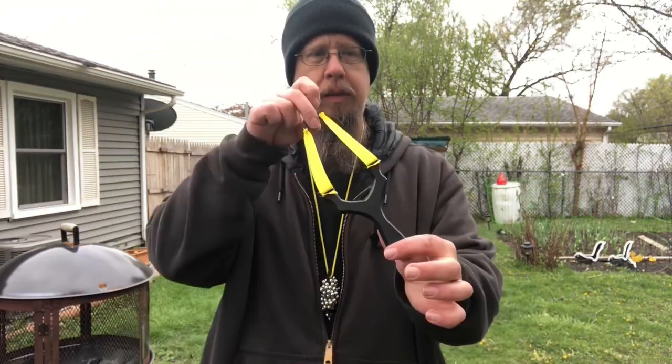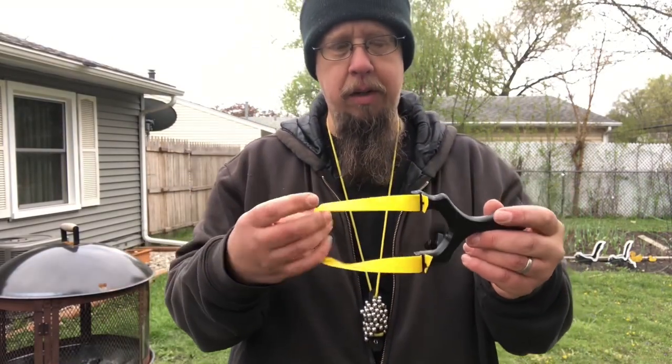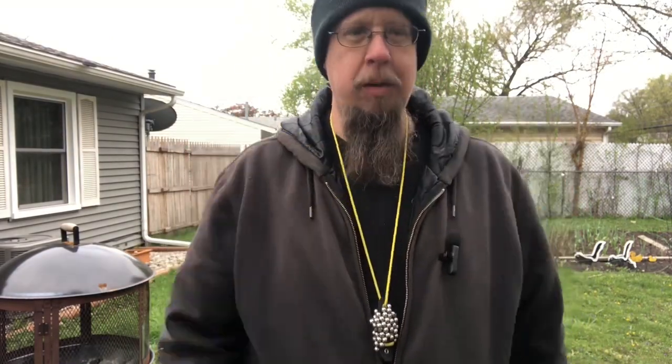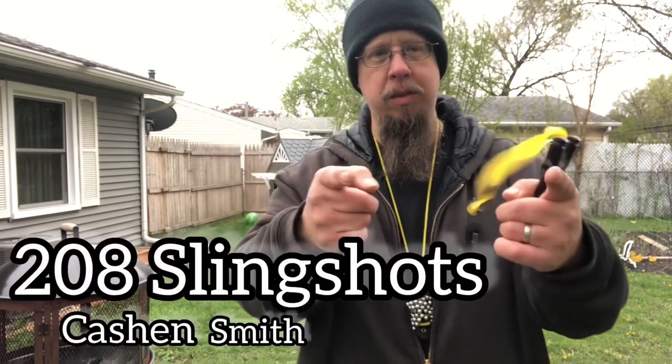So the big boy — it shoots okay, I don't mind it at all, but it's definitely bigger than what I would prefer. Now we're gonna shoot the little guy, EDDS mini. This one's fun to shoot, I could shoot this thing all day long. Fits in the hand beautifully. Go out and get you some — support Cash and Smith, 208 Slingshots. Thanks for watching, see you next time.